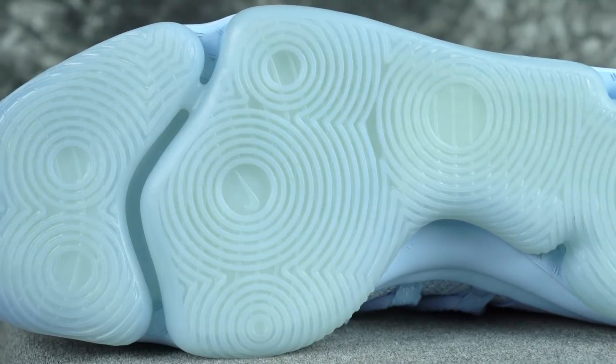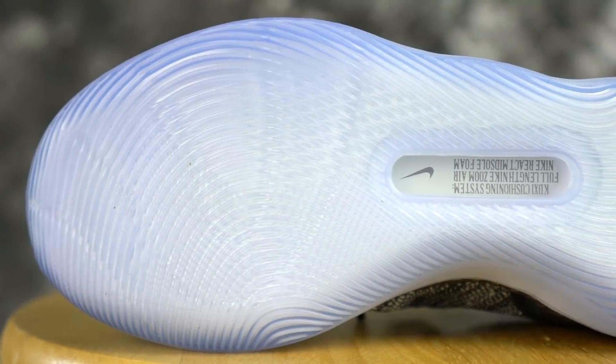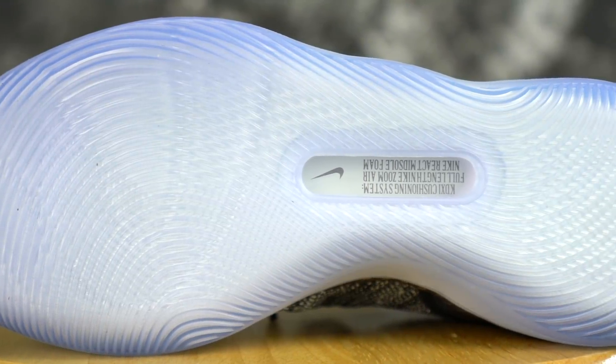I've been playing these and the traction seems to be good on the 11. The 10, not too sure, but the durability seems horrible. It's rubbing off, it's fraying, it's crazy. The KD-11 doesn't seem to be fraying at all and it's a lot thicker, so I feel like it'll be a little bit more durable. The traction pattern on the 10 is just circles, and on the 11 it's like a curvy wavy line — it is multi-directional.